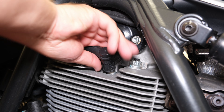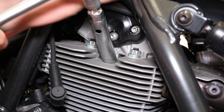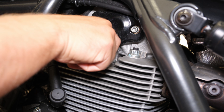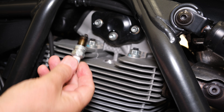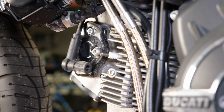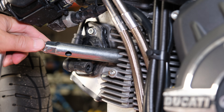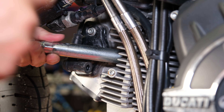Remove the spark plugs. This is a good time to check the condition of the spark plugs. On the Scrambler, the spark plug replacement interval is 24,000 kilometers or 15,000 miles. This Scrambler has just under 1,400 kilometers on it, so the plugs do not need replacing. The spark plug is an NGK DCP-RAT.